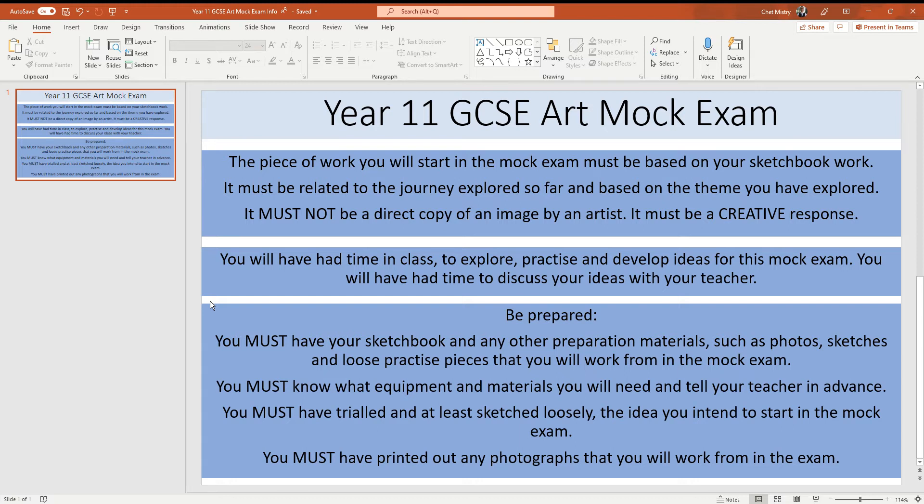I often get asked: can I do this, can I do that, can I just get one off the internet? Well, no, that's not what it's about. The exam is to see, test, and assess your ability to work on a theme and a journey. It must come from that theme, that journey. It mustn't be a direct copy of a piece of work from an artist — that part of the project has already gone. So we're at that stage now where we're developing personal creative responses to the journey and exploration that you've been taking part in since we started the project work.